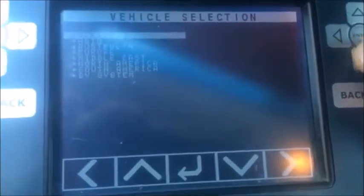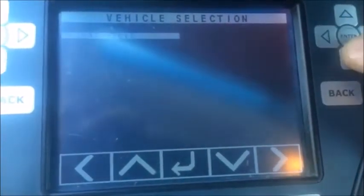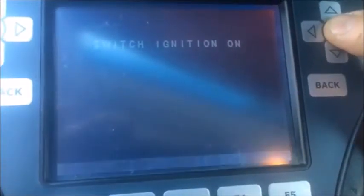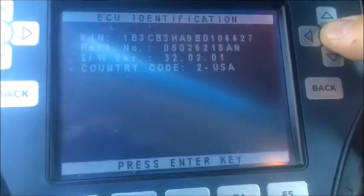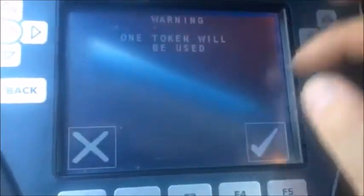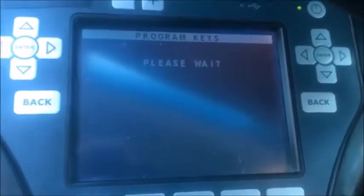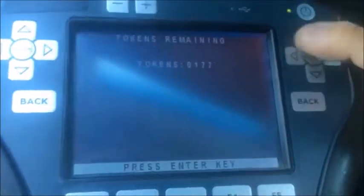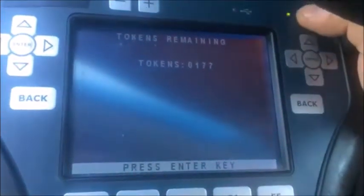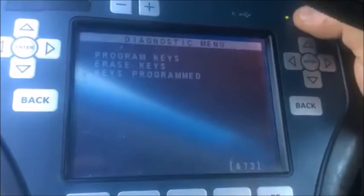Dodge North America, by vehicle, Caliber, immobilizer conditions on, press enter, special functions, program keys. One token will be used. There's our pin — there's the chime for key registration. Press enter. Keys programmed: three. Turn the machine off.